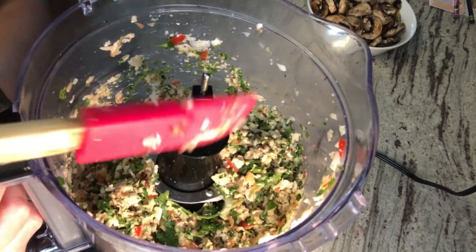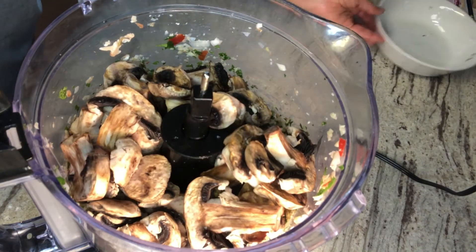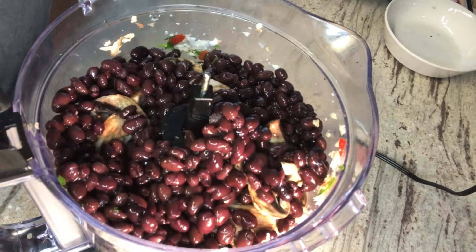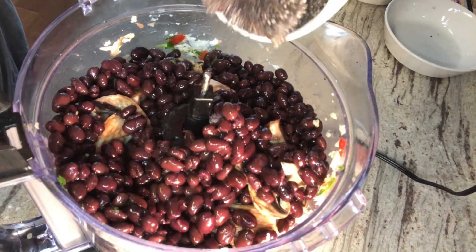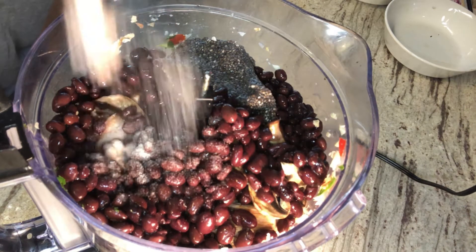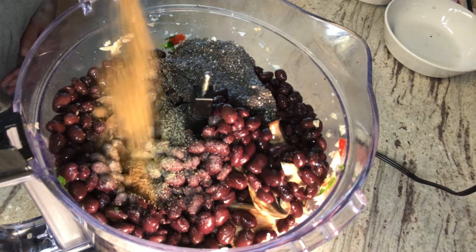I'm cleaning the sides because we don't want any big chunks in our burgers. Here I'm adding two cups of mushrooms — I'm using white mushrooms — then two cups of black beans. Then we're going to add our spices: salt, black pepper, and a lot of cumin. I added my chia seeds — this is going to hold all these ingredients together. Since we don't have any fat, the chia seeds will act as the fat for this vegetarian burger.